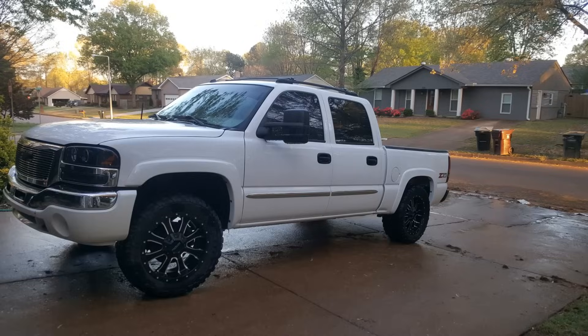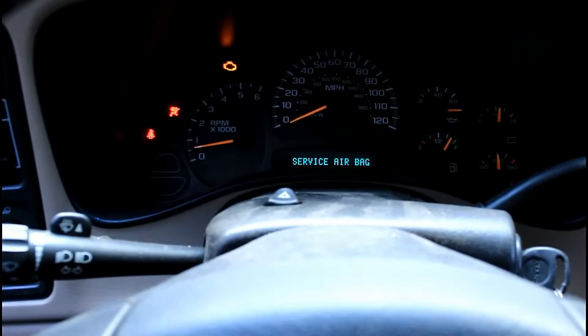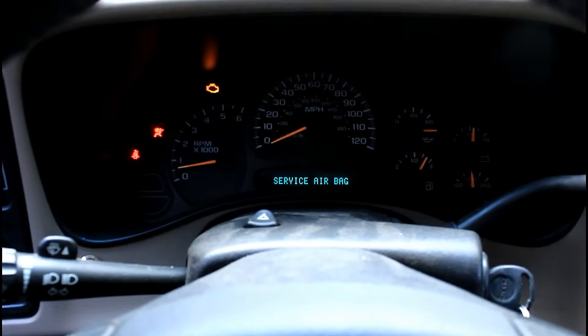Today I'm gonna do something a little bit different. If you've seen my other video where I removed the cats off of this truck — it's a 2005 GMC Sierra — you might wonder, well, isn't your check engine light gonna be on? Well, yes it is, and today I'm gonna show you how to get rid of that. First off, I'm gonna show you that it is on.